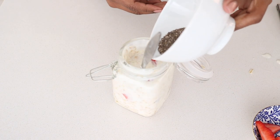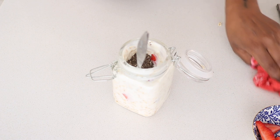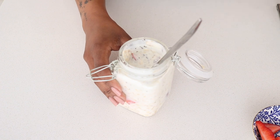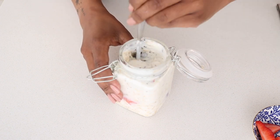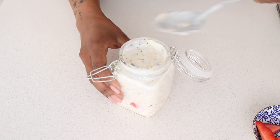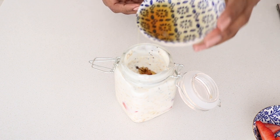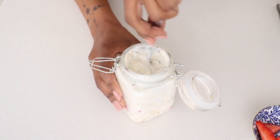Then we add the chia seeds — really really good for fiber, very high in fiber. This makes the meal so filling. I typically don't eat the whole jar; I'll have half and give half to a colleague or leave half for later. Then I add the chocolate nibs — the stars of the show — but you don't add all of them. For those with an extra sweet tooth, a tiny bit of maple syrup goes a long way.